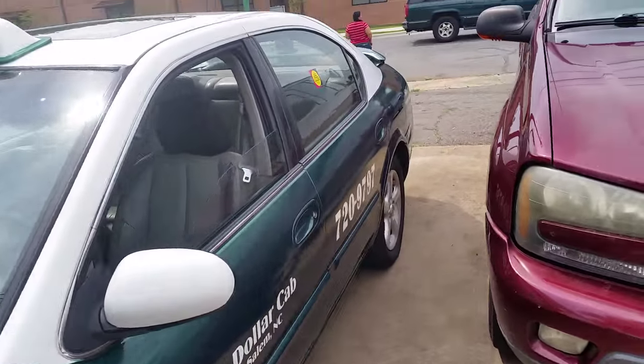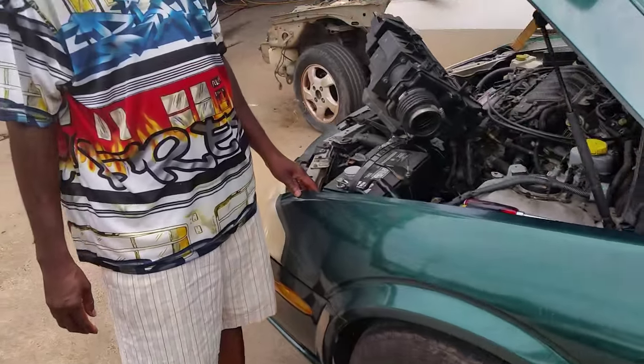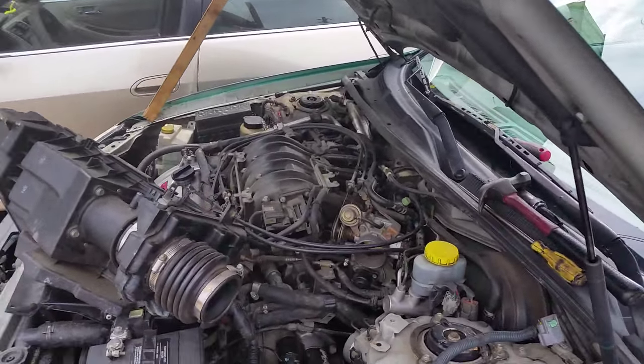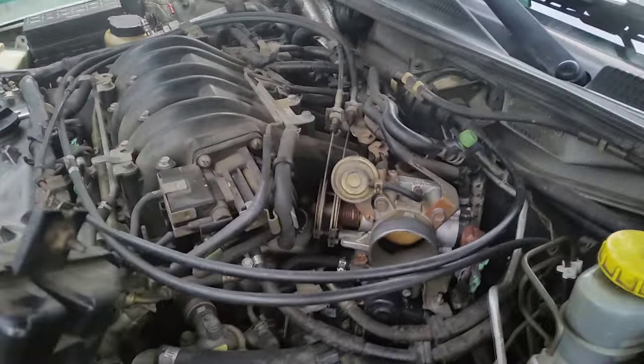Hey YouTube, today we're working on a 2001 Nissan Maxima. Lately I've had a lot of people come to me with these cars and they have an issue where they start the car up and it'll cut off and it won't idle right, and they can't seem to get it to run right.